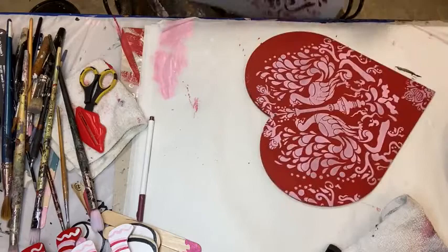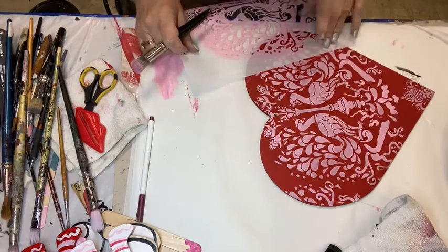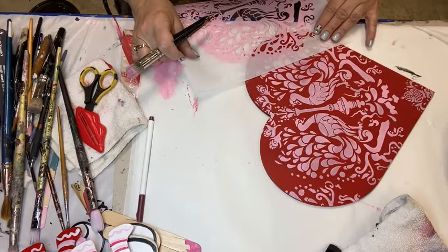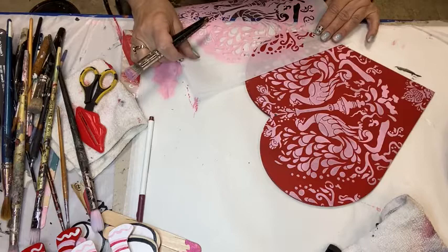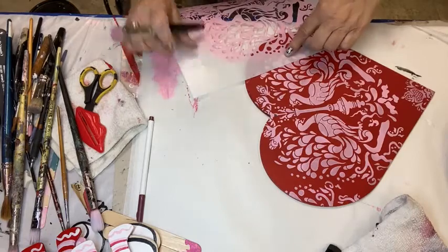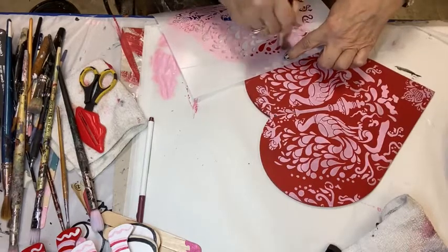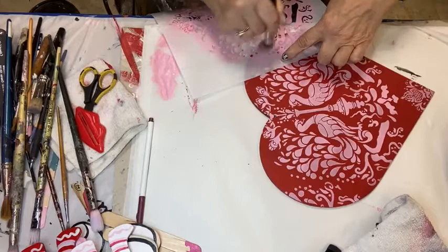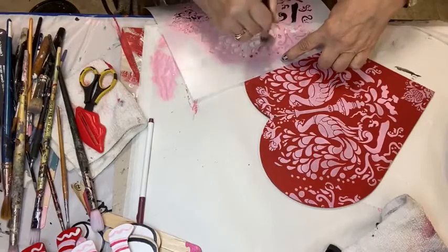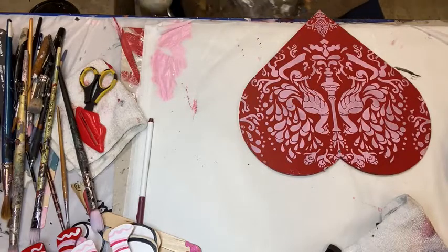Let's get this side — and that one kind of went right there. I'm looking at my pattern on the other side to make sure I'm matching up fairly closely to what I have over here. That's close enough. Alright, so now I have all of my pattern laid in. It's very pretty. I like how that came out.